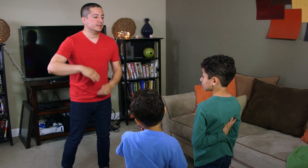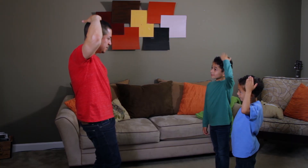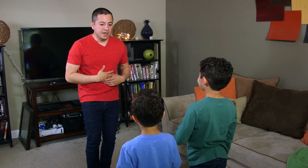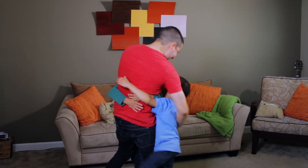Simon says, pat your heads. Simon says, rub your bellies. Simon says, give your daddy a hug.